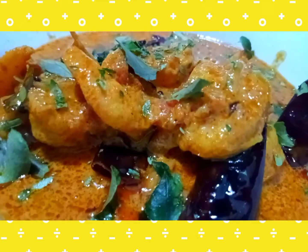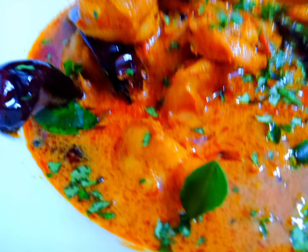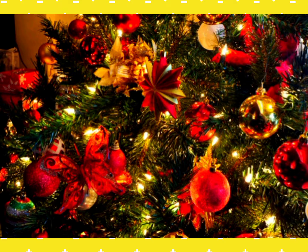I would like to give a good piece of advice to all of you — please do like, share, and subscribe to our video. Your support means a lot to us. Wishing you all a very good festive season. Stay tuned to our channel Blessings of Life for more Christmas vlogs. Thank you!